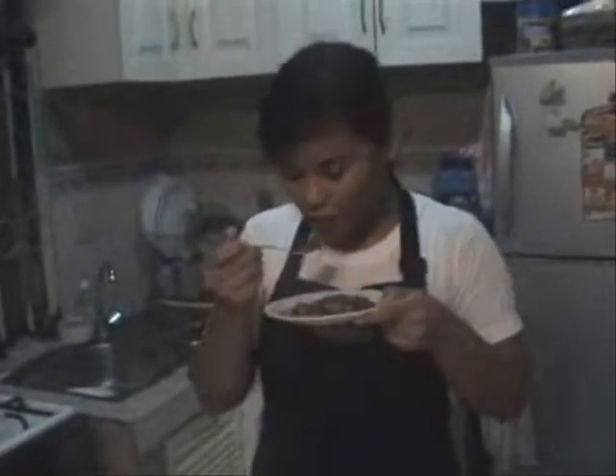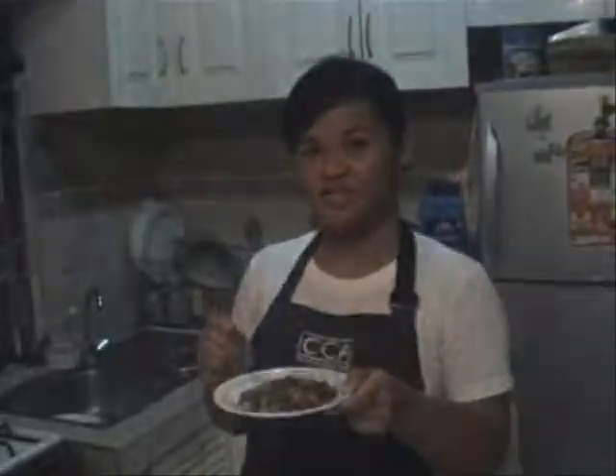Here we are! All we have. We have the potatoes. So, we will now cook them in the pan. Mmm! Tastes good! I'm going to try this.